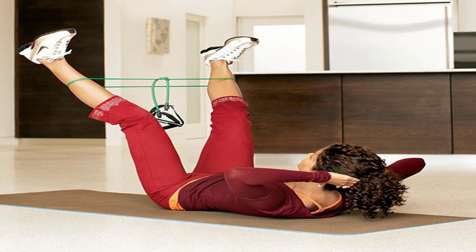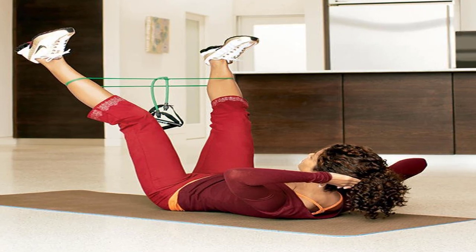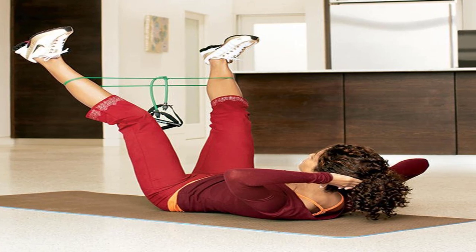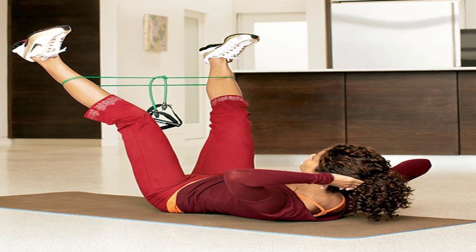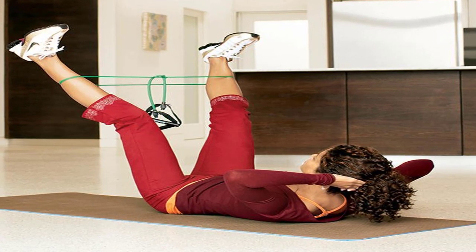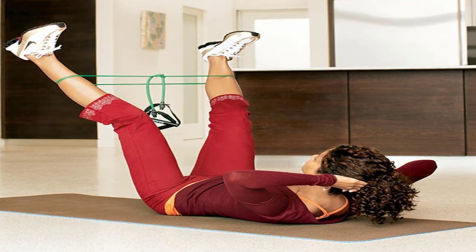Well, have we got a plan for you. Prevention tested five ways to get strong — weights, resistance balls and bands, Pilates, yoga, and body weight moves like push-ups — on 18 sedentary women to find out which could deliver a leaner, firmer figure the fastest. We were amazed by the winner: exercise bands.